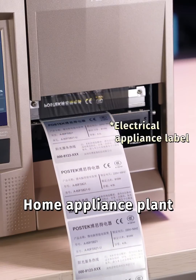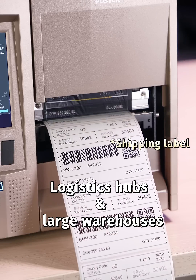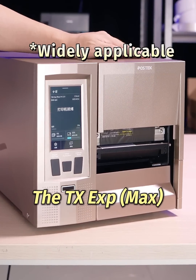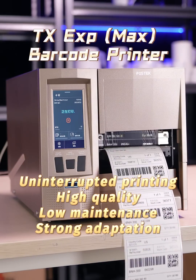Home appliance plants, textile and garment factories, auto parts manufacturers, logistics hubs and large warehouses — wherever there's a need for high-intensity printing, the TXE XP Max is there for you. TXE XP Max Industrial Barcode Printer. Built for true industrial performance.